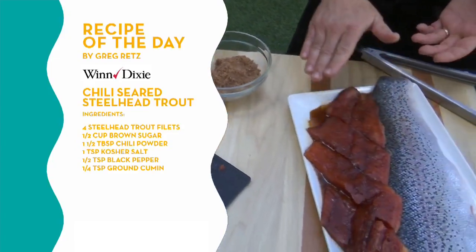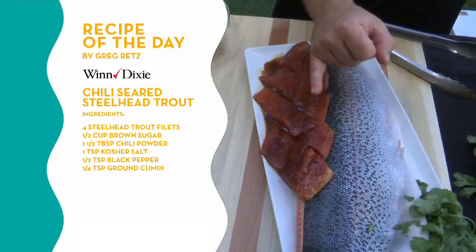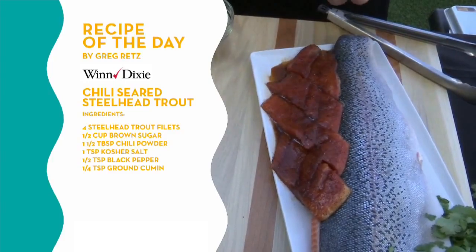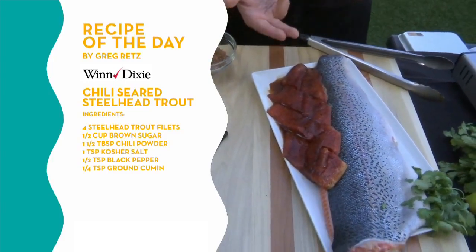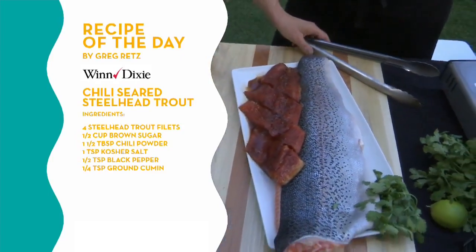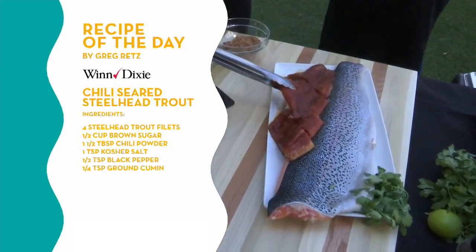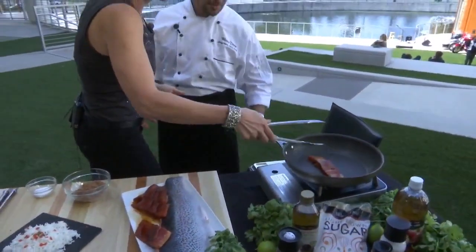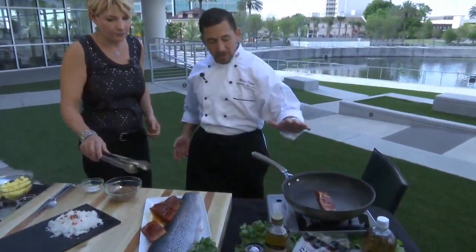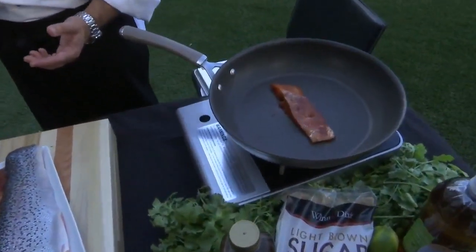We've done a light rub onto our steelhead fillets. I like to do that a few hours in advance, and you can see how it gets very moist — that's the salt pulling the moisture out of the fish a little bit, and that lets the flavor penetrate into it. All we're going to do with this trout is sear it about three minutes on each side. Your pan should be pretty hot — we should hear it sizzle when it goes in. We're going to let that go for about three minutes per side, and then we're going to try some at the very end.